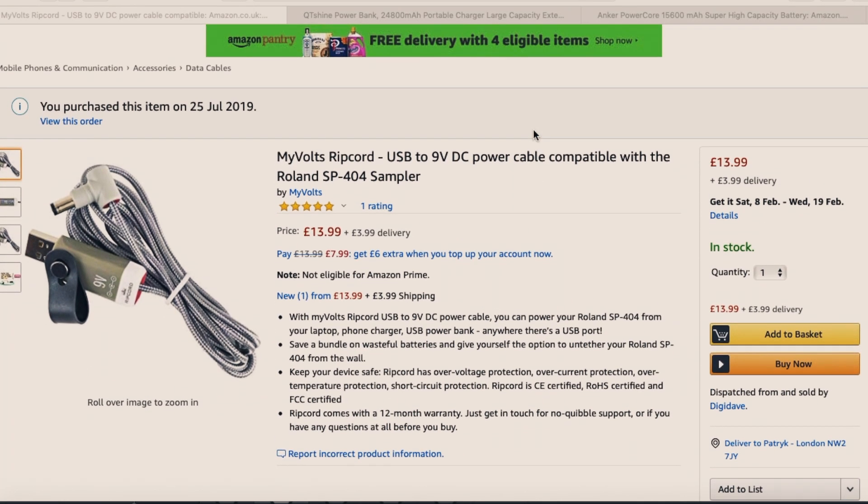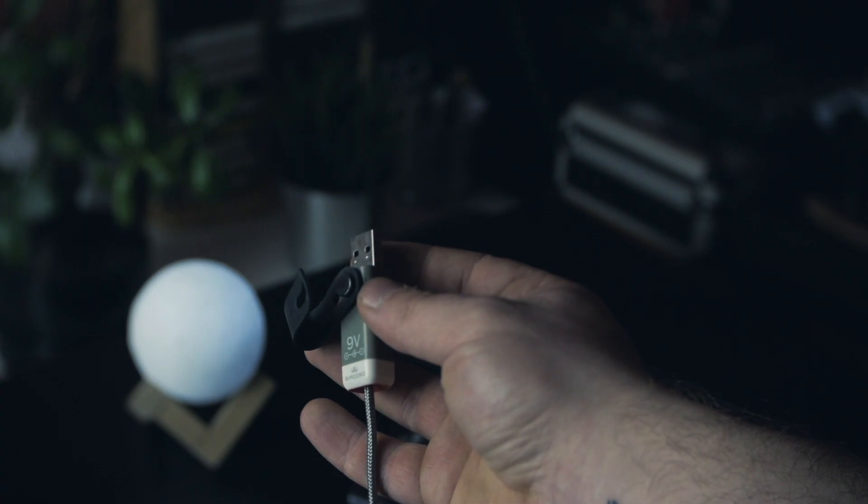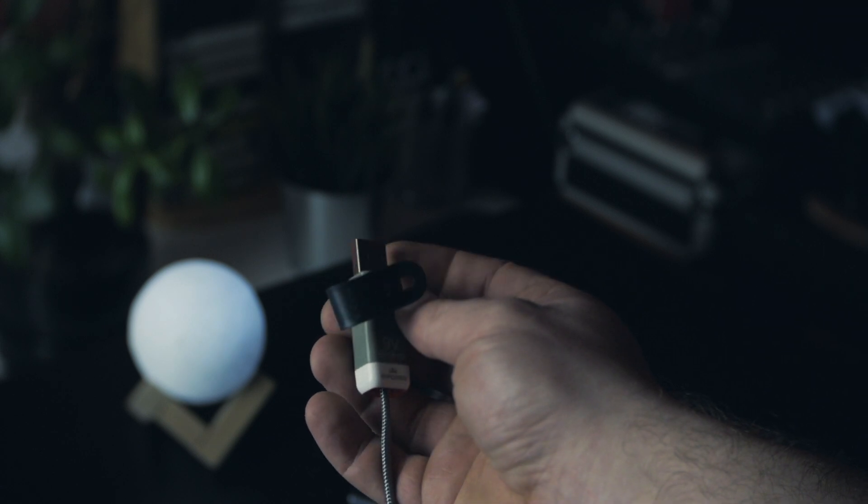I started looking for solutions and found a company called MyVolts. They make a USB to 9-volt adapter cable called Ripcord. For the record, they don't know I'm making this video, I didn't get it for free, it's not a sponsored video. This costs about 14 pounds plus postage. It's really well made — I've had it for a while and it still works, no issues. It's wrapped in cloth and has a little tie to keep the cable neat.